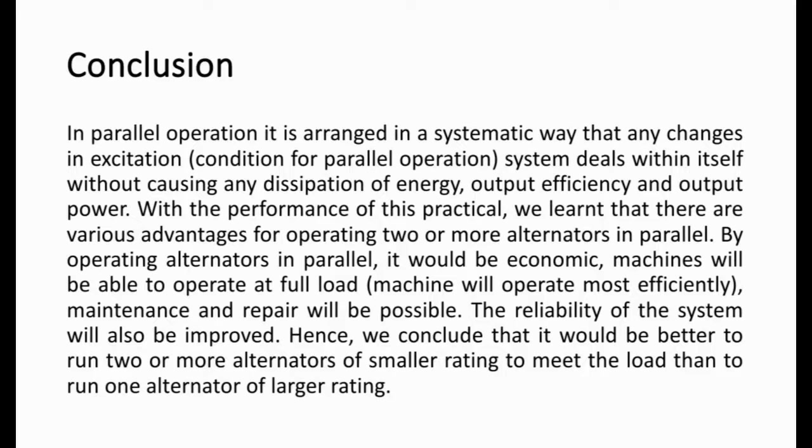Coming to the conclusion: in parallel operation, it is arranged in a systematic way such that any changes in the excitation system stay within itself without causing any dissipation of energy, output efficiency, and output power. With the performance of this practical, we learned there are various advantages for operating two or more alternators in parallel — it would be economic, machines will operate at full load, and maintenance and repair will be possible. Reliability of the system will be improved. Hence, we conclude that it would be better to run two or more alternators of smaller rating to meet the load, than to run one alternator of larger rating.